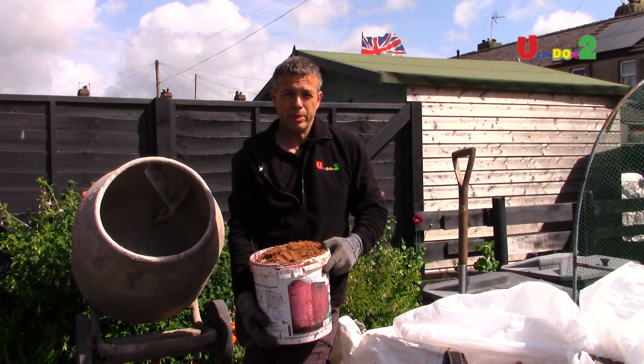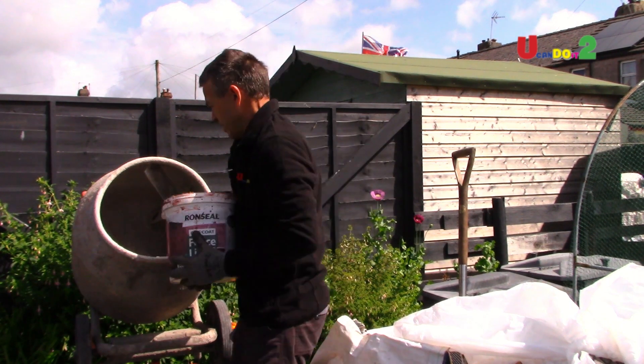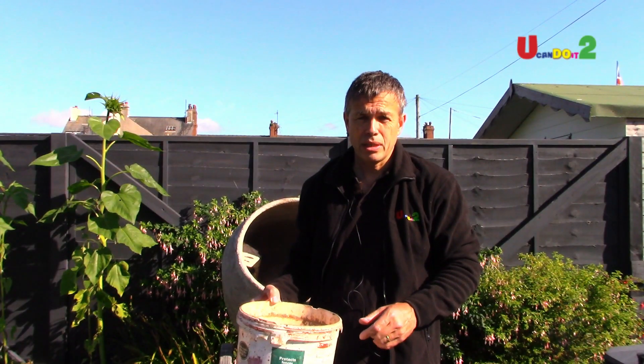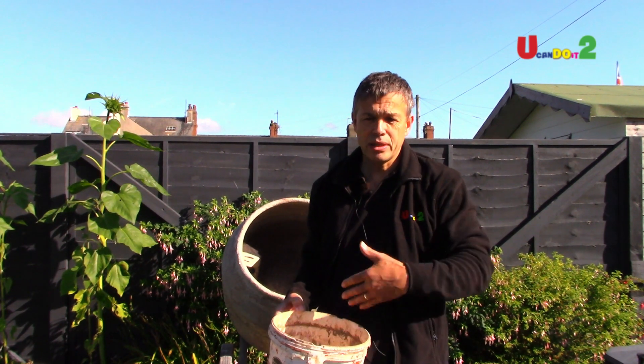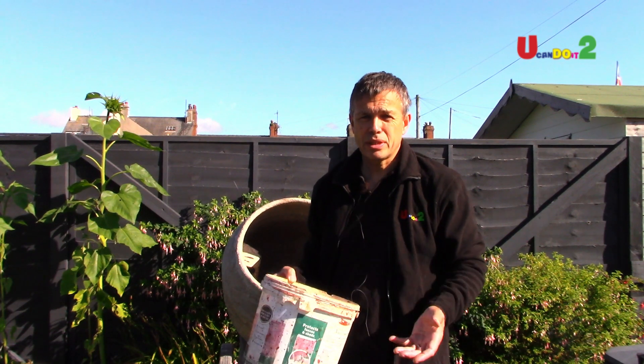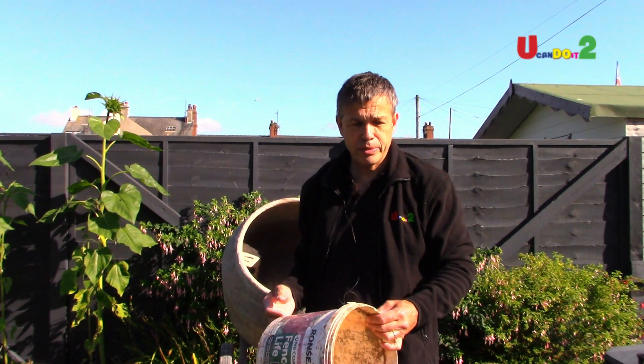All the measurements on the bag are in volume. So the thing is to get a bucket and use that for all your mixing. So if it's four to one, use four of these and one cement. Just keep that consistent, then each mix will be the same, and you don't get weak mixes because things have got a bit awry. That's the most accurate way of doing it.